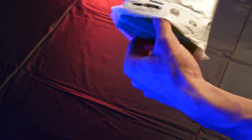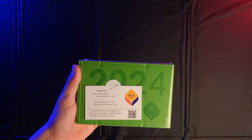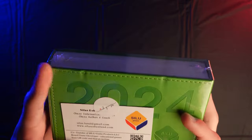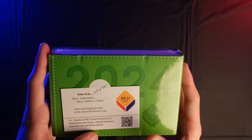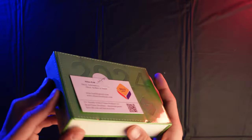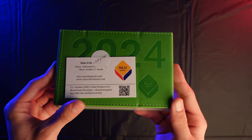Here we've got the very first look at this calendar — I don't believe anybody else has actually made a video on this yet. We've got a business card here from Silas Esbon Lund, the manufacturer or producer of this chess calendar. He's an international master and he sent this calendar in so that we could take a closer look at it and share it with all of you.